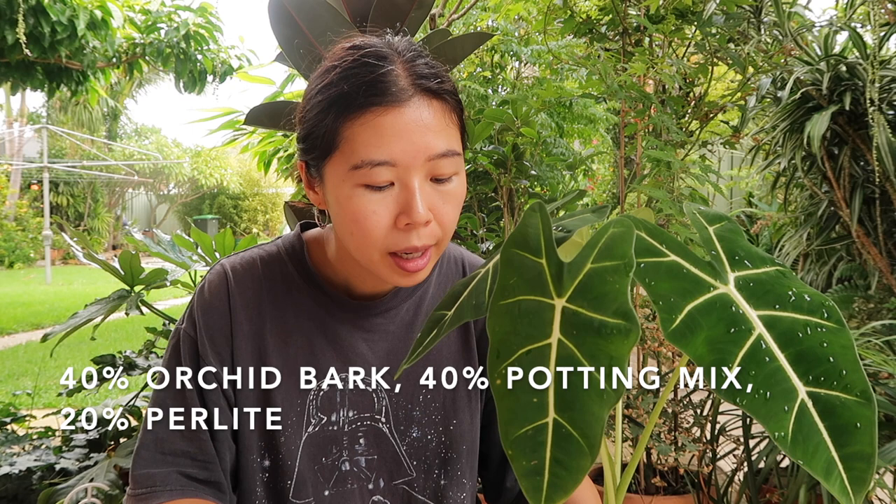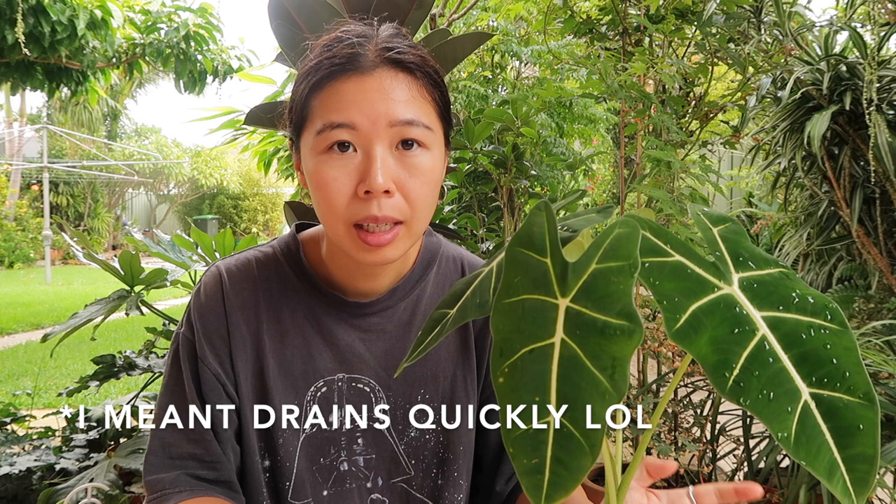In terms of soil, I like to keep it in a mixture of orchid bark, perlite, and potting mix. You want to make sure it's fast and well draining, because root rot is probably the biggest concern for this plant.